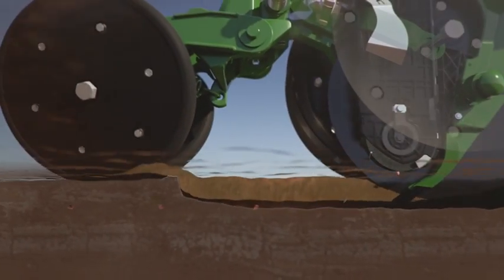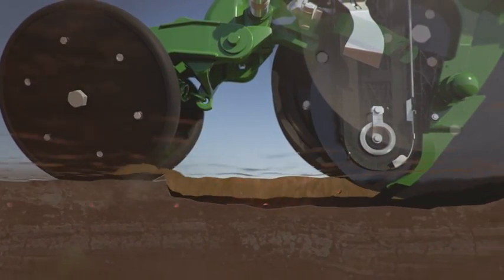In order to go faster, we had to change the speed of the seed. By matching the speed of the seed, we can get a dead drop. That dead drop results in good seed placement.